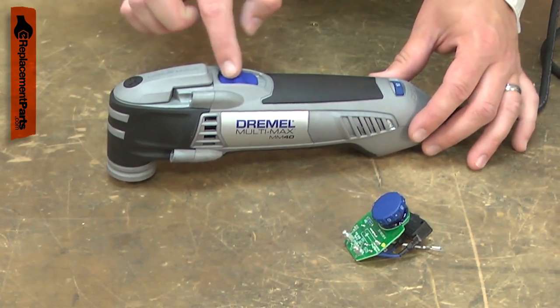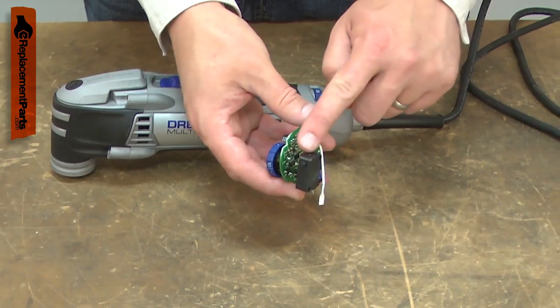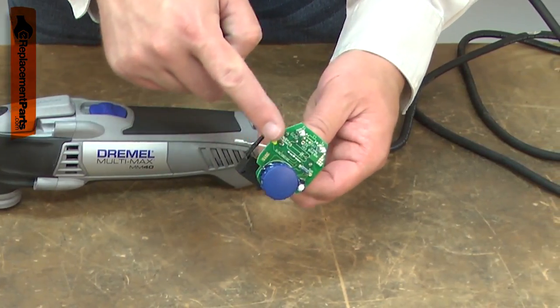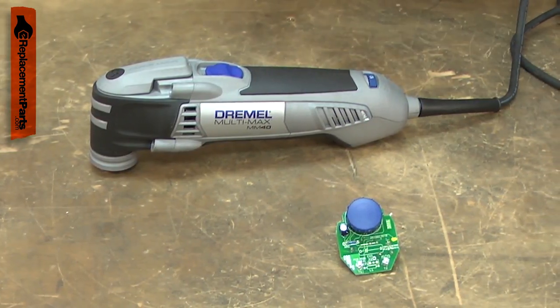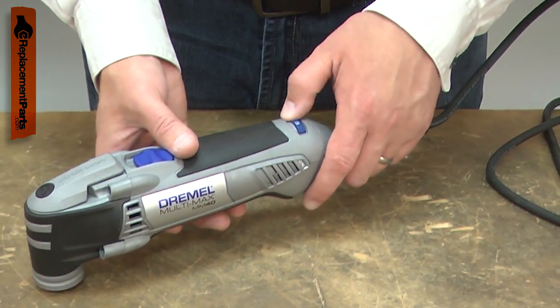The speed governor both turns your multi-max tool on and off and allows you to vary the speed. It consists of both the on-off switch and the speed control circuit board. The most common problems with the speed governor are a tool that will no longer turn on or you can no longer vary the speed.